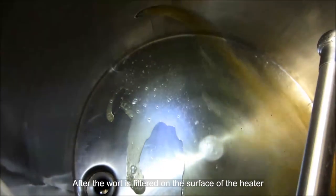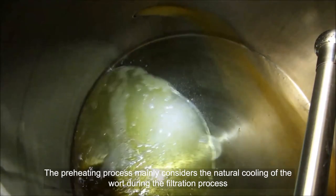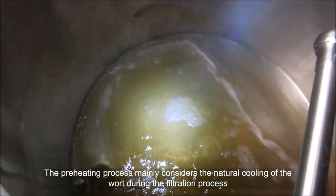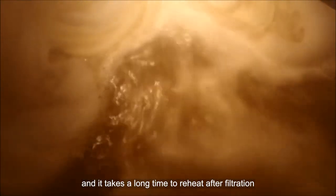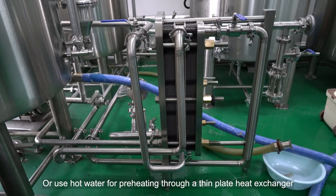1. Warm up. After the wort is filtered on the surface of the heater, the amount of steam is small. The preheating process mainly considers the natural cooling of the wort during the filtration process. As a result, the temperature drops and it takes a long time to reheat after filtration. Or use hot water for preheating through a thin plate heat exchanger.